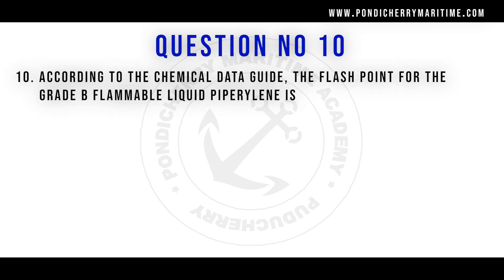According to the chemical data guide, the flash point for the grade B flammable liquid propelline is minus 20 degrees Fahrenheit.